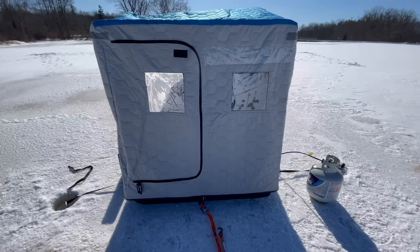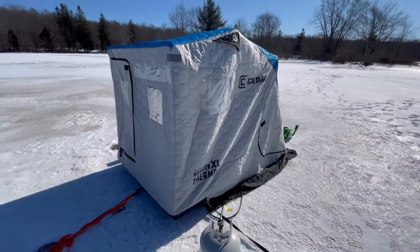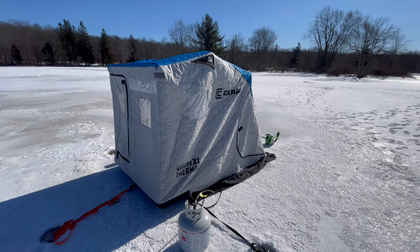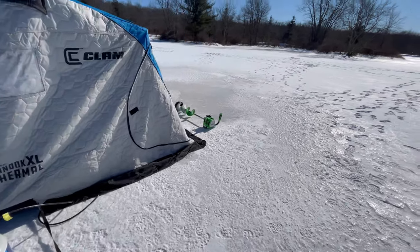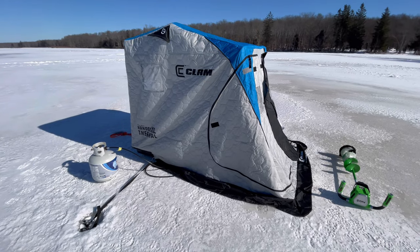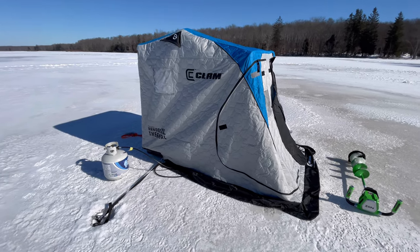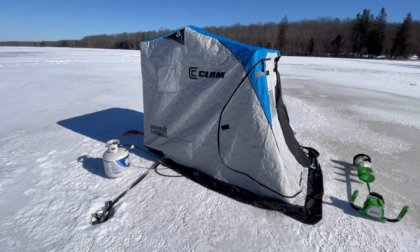I would give this like a 9 out of 10 right now. Really nice — I never owned one of these flip-over huts before, so I can't wait to take it on many more trips, guys. Thank you guys for watching. Make sure you guys hit that subscribe button if you haven't done so. Like the video and let me know what you guys think. See you guys soon. Bye-bye.